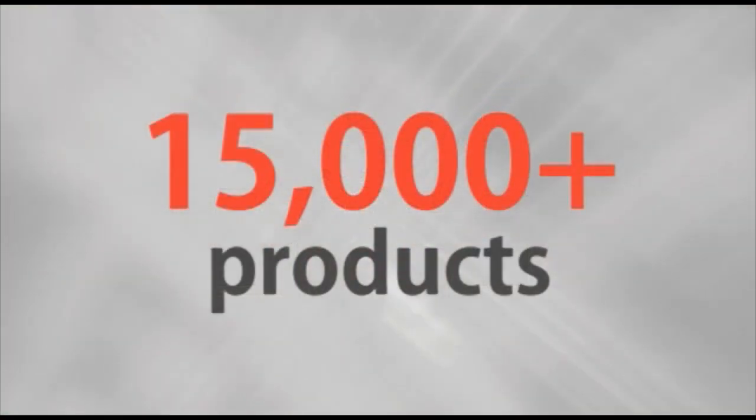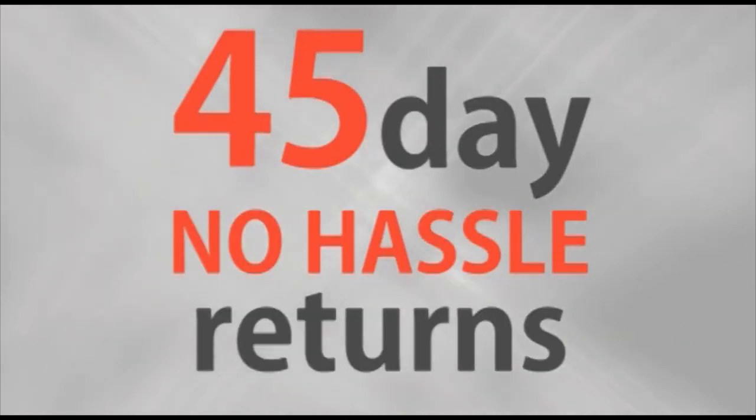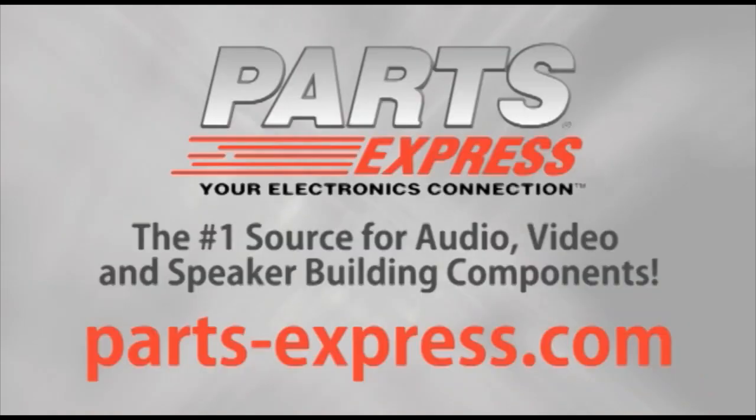Over 15,000 products, free same day shipping on most orders, 45 day no hassle returns, and free tech support. PartsExpress.com, the number one source for audio, video, and speaker building components. Thank you.